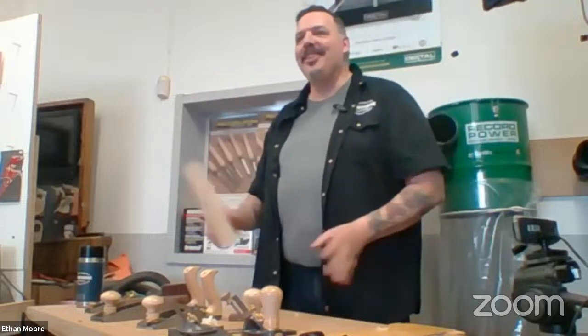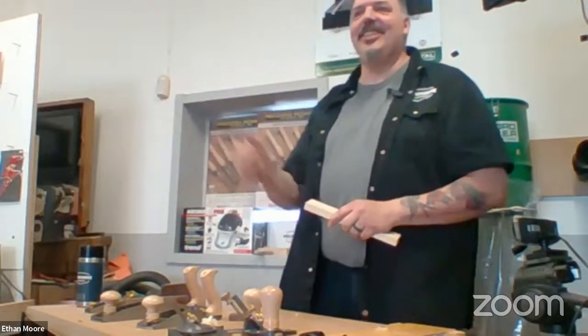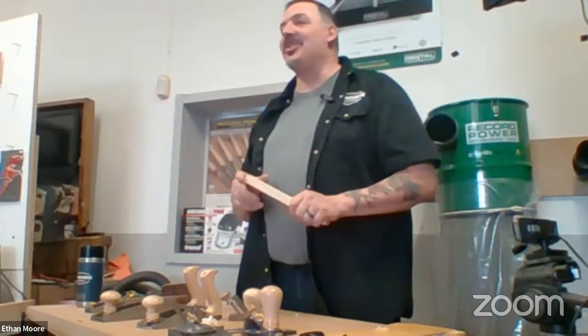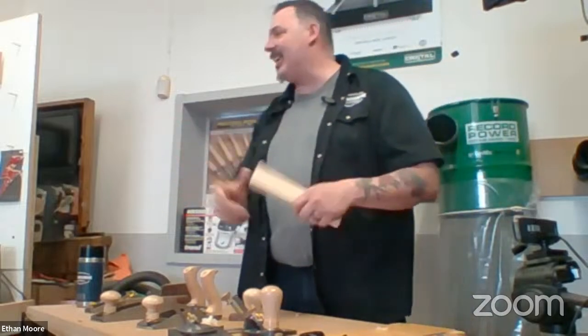Go to Value Village and buy an old iron — I try to find the old 1970s ones that are no longer considered safe. Those are my favorite ones. I put wheels on it just to make it even more unsafe.